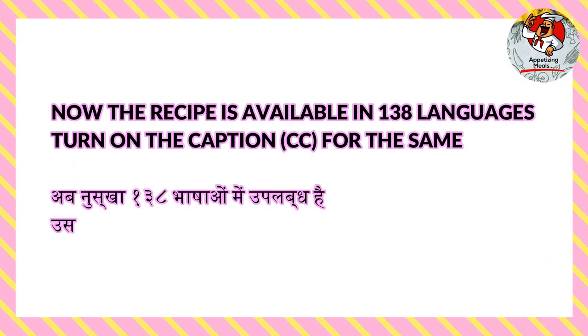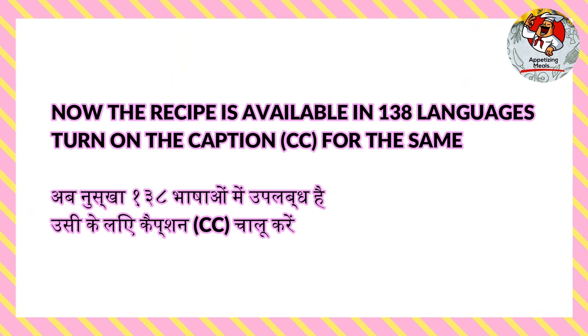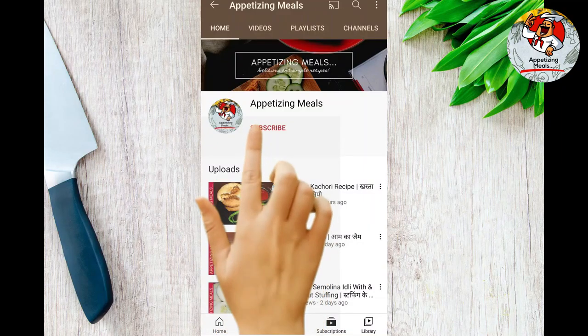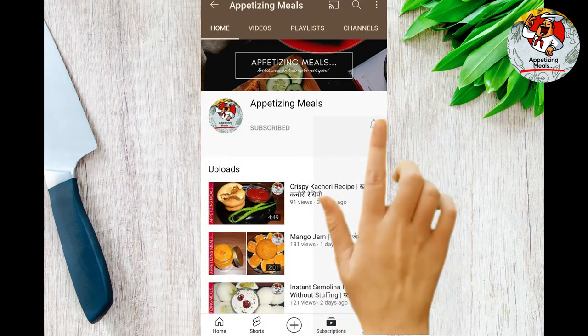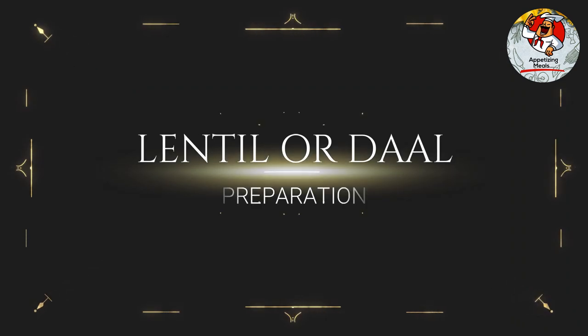The recipe is available in 138 languages — turn on the caption CC for the same. Welcome to my channel. Subscribe and turn on the bell icon to get updates of my latest recipes.